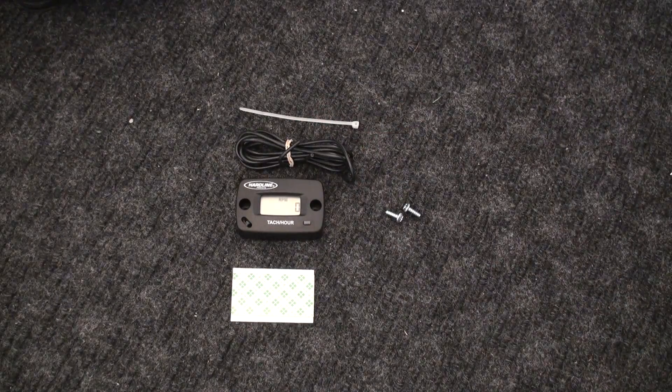I want to make it clear that the procedure on how to mount this and how the hour/RPM meter works is basically the same for not just the Honda EU2000, but for many other makes and models of generators.